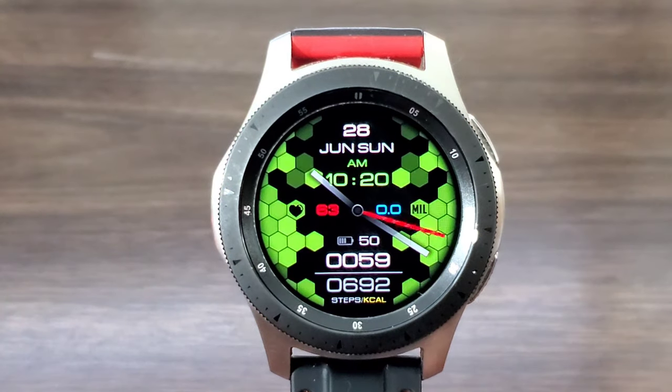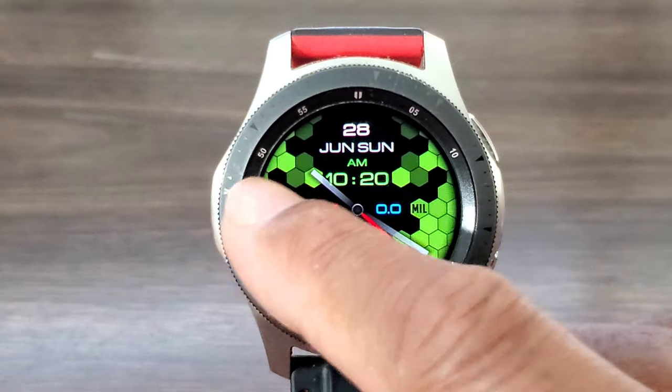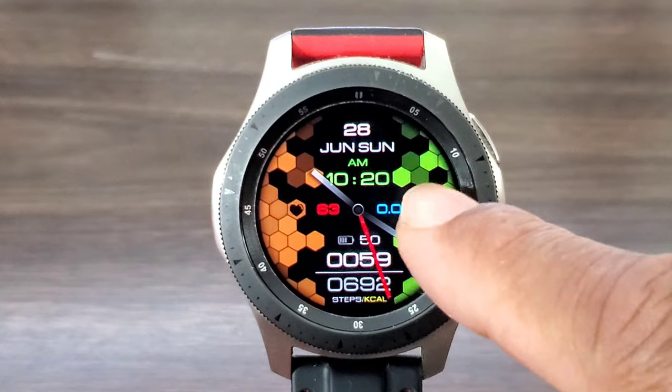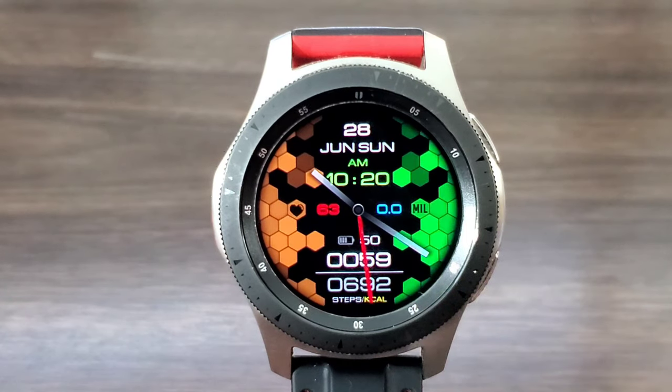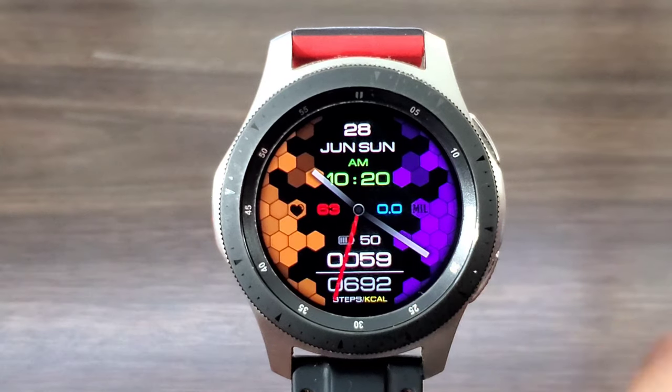I thought this was a good look for casual wear. If I double tap over here I can change the color theme, which I thought was very nice. You can set this to whatever color you want for the day, pick your favorite color, or mix and match however you see fit.